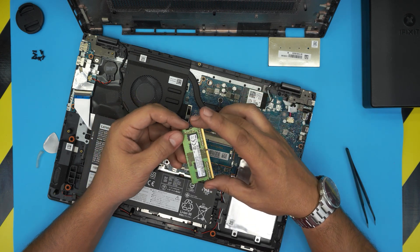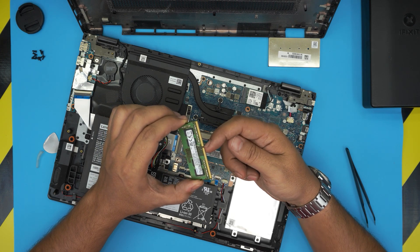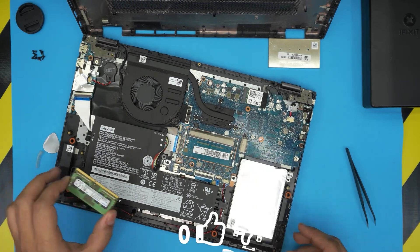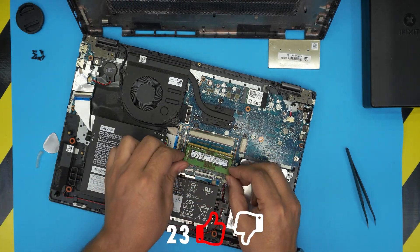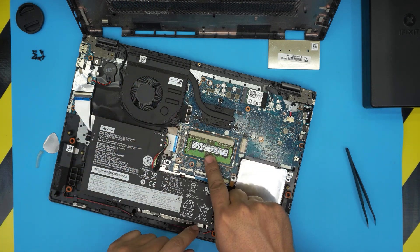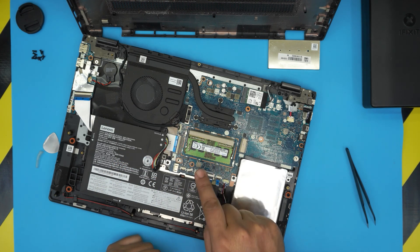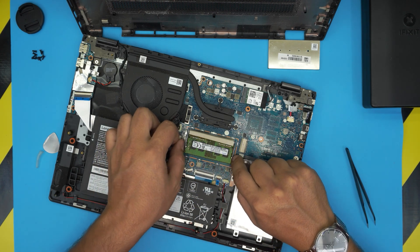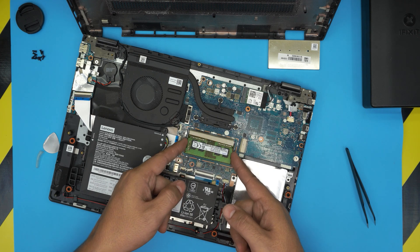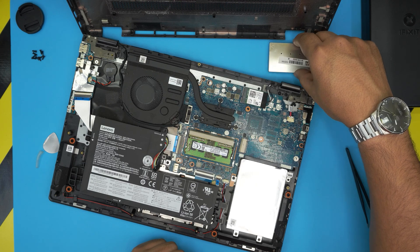You can install a 16 GB or 8 GB DDR4 RAM stick. Make sure the notch on the RAM matches the notch on the DIMM slot. Insert it at a 45-degree angle all the way into the slot, then push it gently toward the motherboard until you hear the two triggers click into place. To remove, pull the triggers away and it comes out at 45 degrees. Make sure the notch matches, seat it fully, and press gently toward the motherboard.